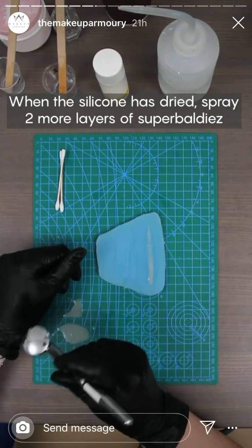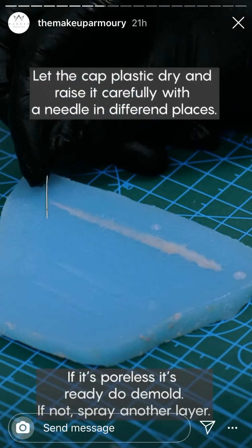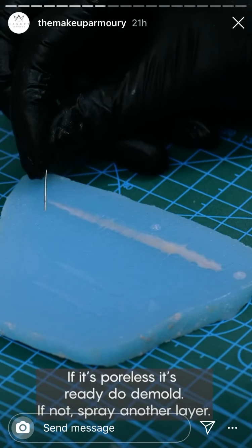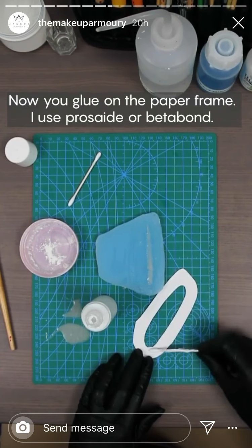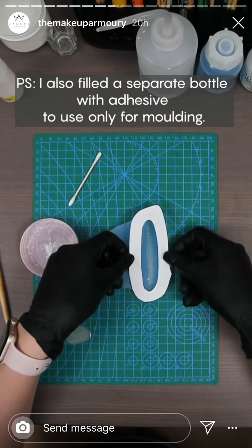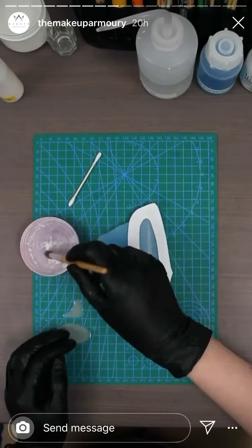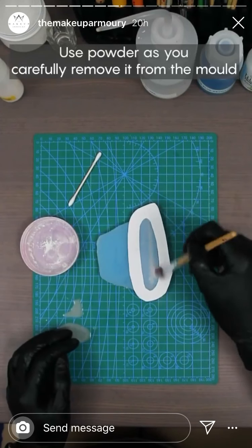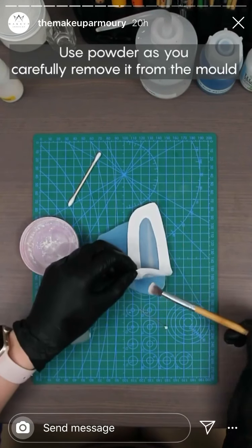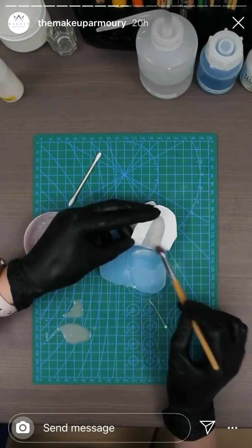When the silicone has dried, spray two more layers of Superbaldies. Let the cup plastic dry and test it carefully with a needle in different places. Now you glue on the paper frame — I use Prosate or Beta Bond. Use powder as you carefully remove it from the mold.